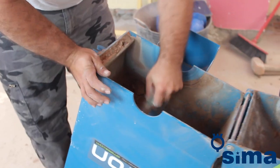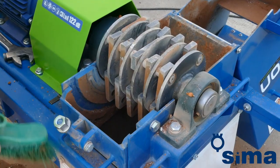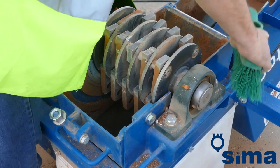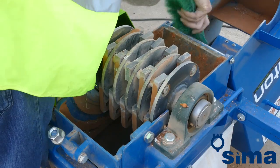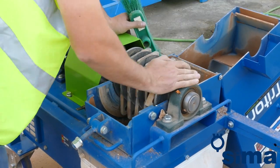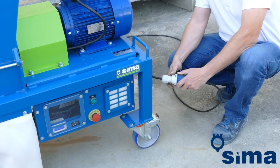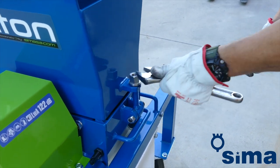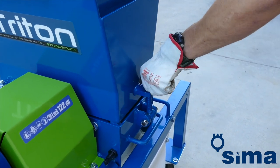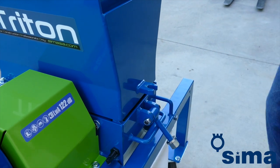The Triton requires frequent cleaning to remove remains of mud or dust. To do so, use a spatula. If the residue is not too wet, or if it is dry dust, a blower or simply a cloth or brush to remove accumulated dust will be sufficient. In order to ensure correct maintenance, avoid leaving the Triton out in the open. Before performing any maintenance operation, please disconnect the machine from the network.